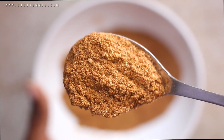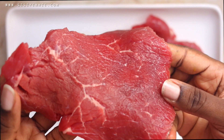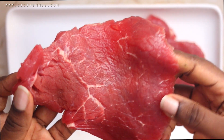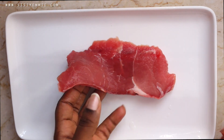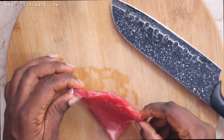For this suya, I'm going to be using two types of beef. I'm going to be using topside beef — you can go to your supermarket and ask the butcher for topside beef. You can also use steak, because they cook quickly. In like 10 minutes your suya is ready. I'm going to be using these two cuts of beef.